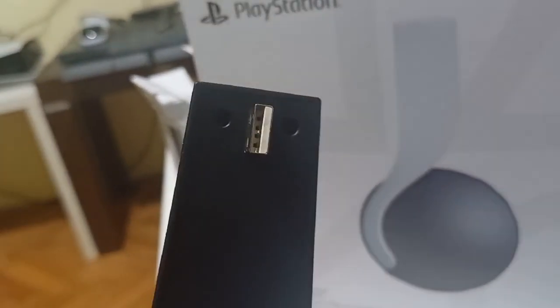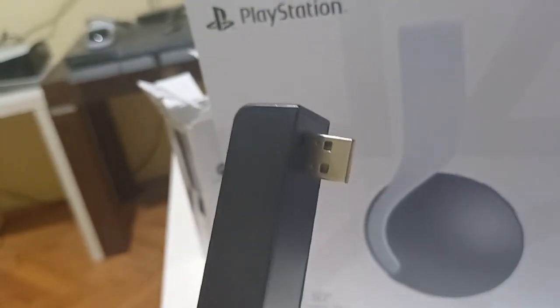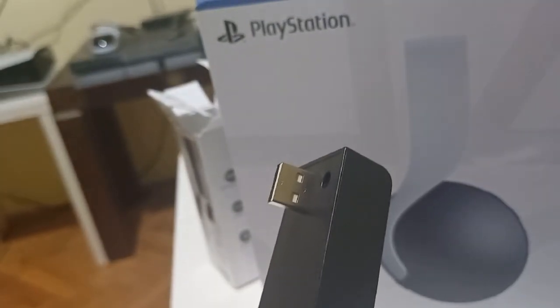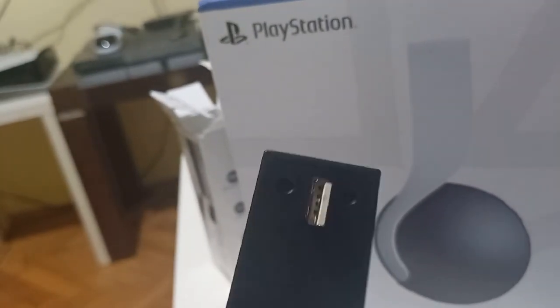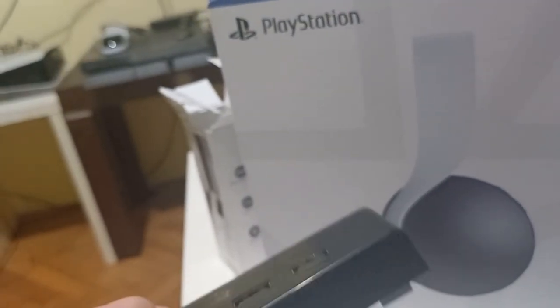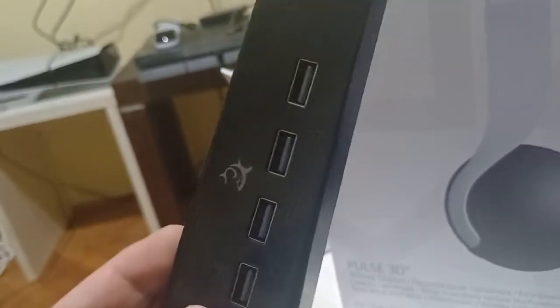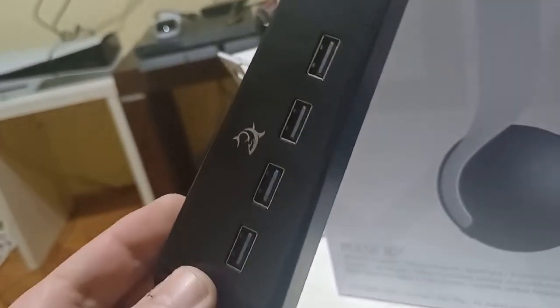The best thing about the White Shark USB port is that you put it in only once and that's it — no more plugging in and out. And that could also be the reason why my USB ports died. For only 14 euros or dollars, extend your PS5 life.